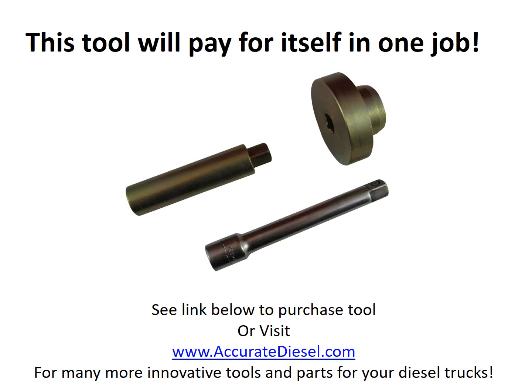This tool will more than pay for itself the first time you use it. See the link below in the description to purchase the tool, or visit AccurateDiesel.com. We carry many more innovative tools, parts, and accessories for your Power Stroke, Duramax, and Cummins diesel trucks. Thank you.